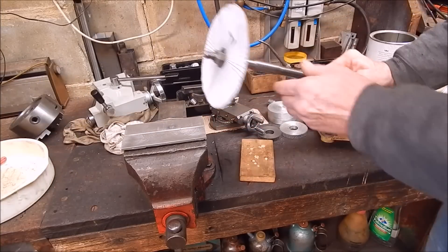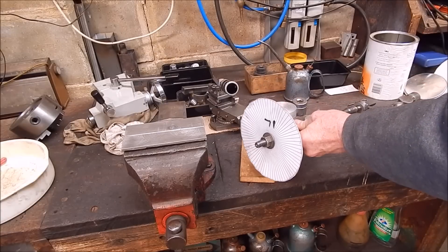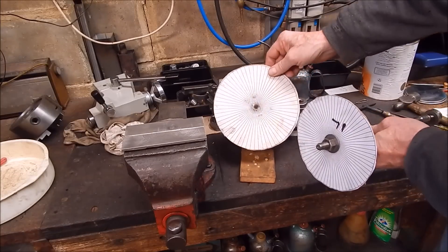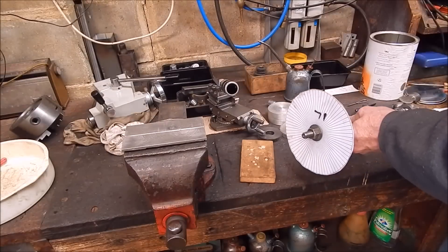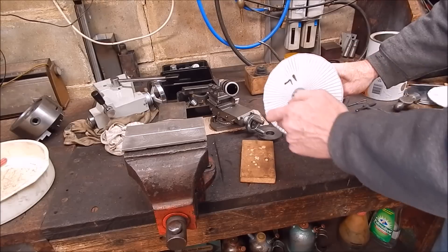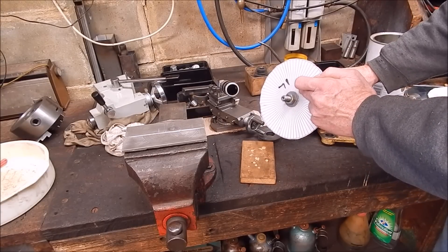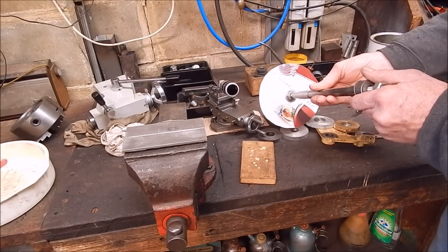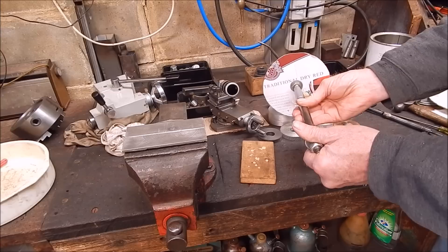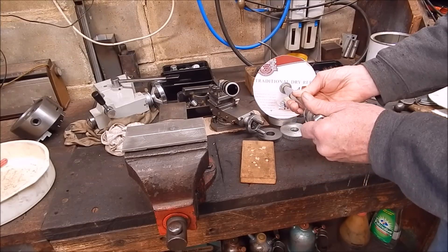This is the indexing disc — that's a 71-tooth one, and the other one was a 60. I've done a 60 before so I can reuse that old one. If you print off the pie chart from the internet — I've got the link in the description — you just glue it onto a suitable piece of cardboard. In this case it's a dry red wine cask, so not only do you get to make a gear, you get to enjoy the contents of the cask as well.